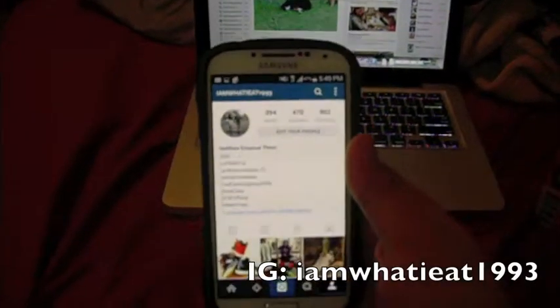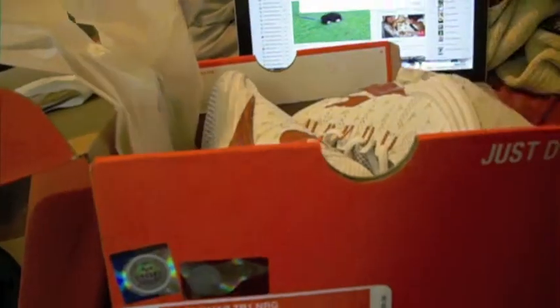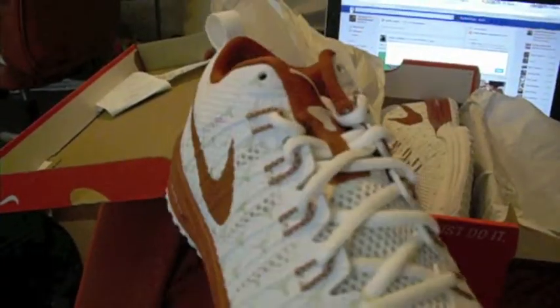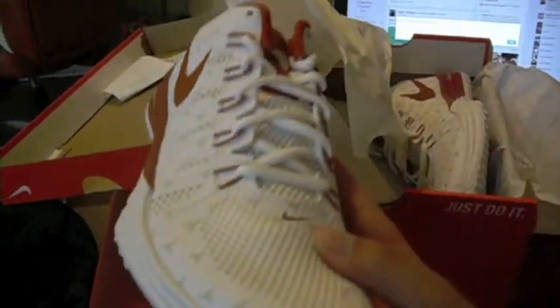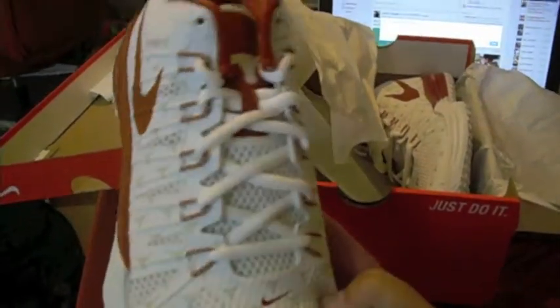Right here we have a pair of Nike Lunar TR1 NRGs. This is a sneaker that I purchased at my local Champs for $120 retail. I got these from my grandfather — it was his birthday this past September and I hadn't gotten him anything. I actually found these sneakers I'd been looking for at Champs. My grandfather is a really big Texas Longhorn fan and so am I.